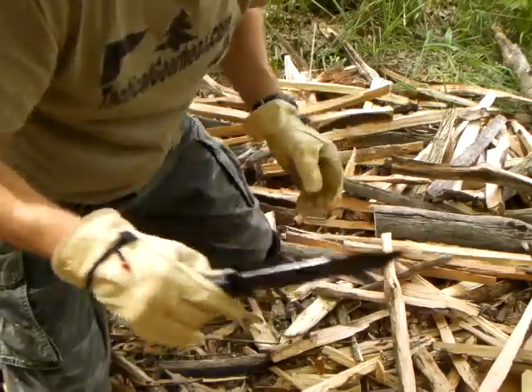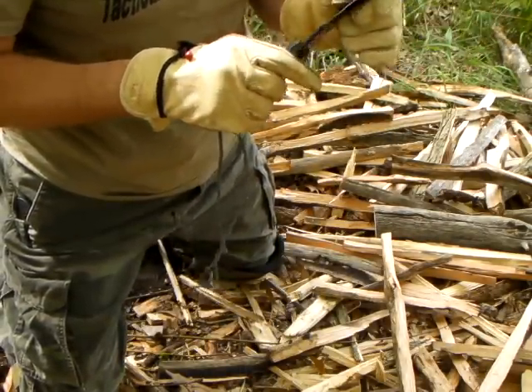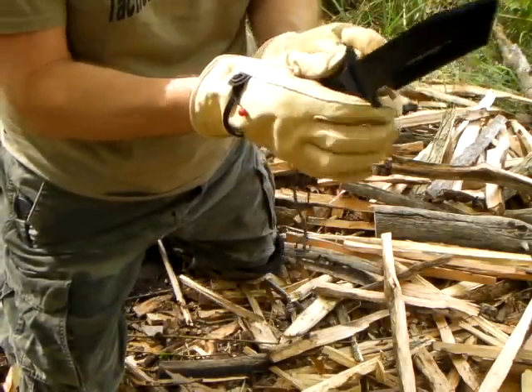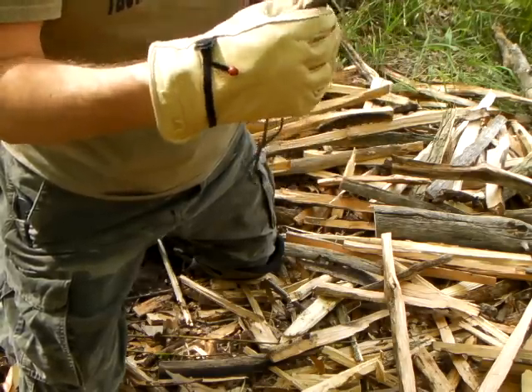I'm not going to spend a whole lot of time on this knife because it's been out. I've got a couple videos out there about it already. Just impressive, man. It's nice and straight still. Beat the crap out of it.